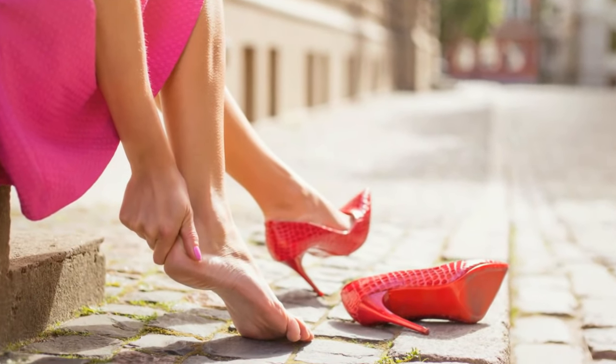If you have heel pain and the very first step in the morning is painful, most probably it is due to plantar fasciitis, also called heel spur. Today I'm going to share three tips to get rid of heel spur pain that you can easily do at home.